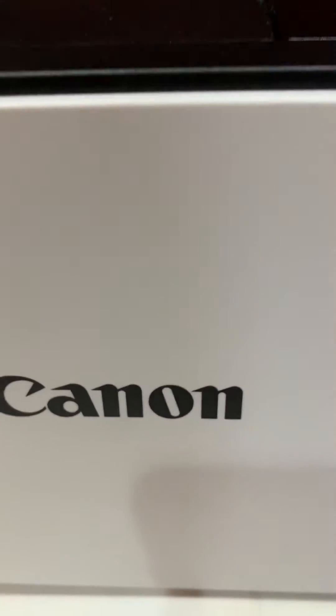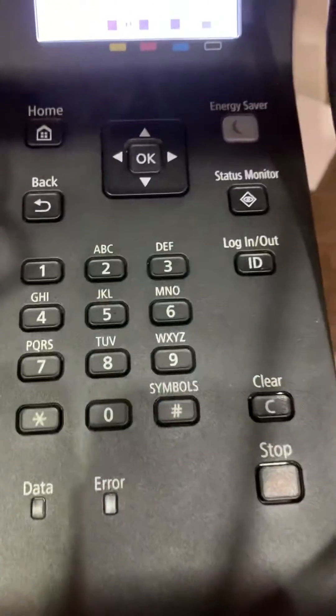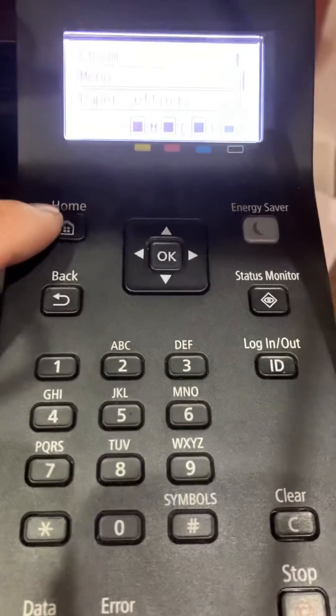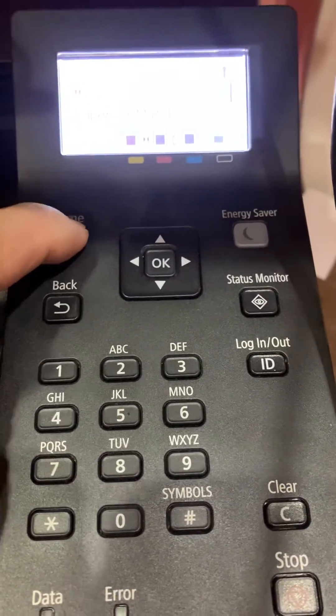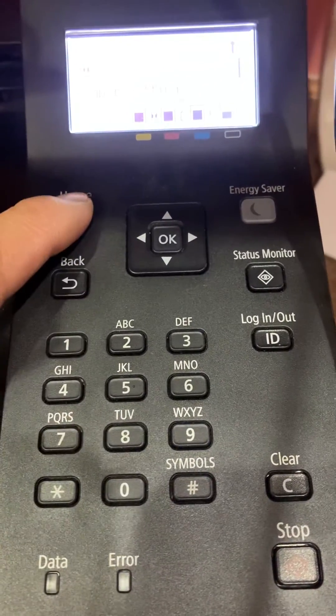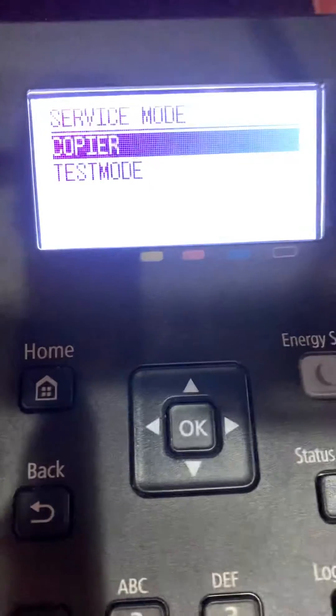I'm gonna show you how to get into service mode for the Canon Color image CLASS LBP622CDW. For service mode, all you do is from the main menu, hit Home, 2, 8, and then Home.